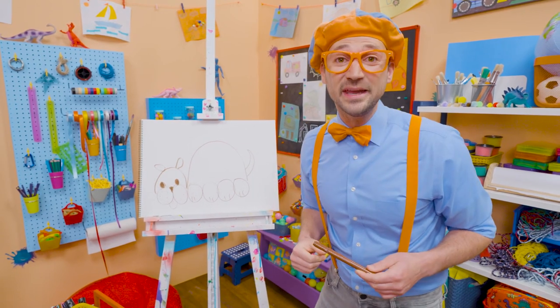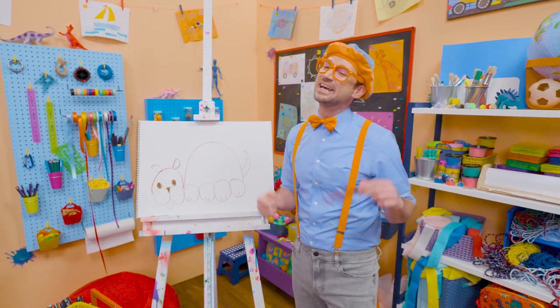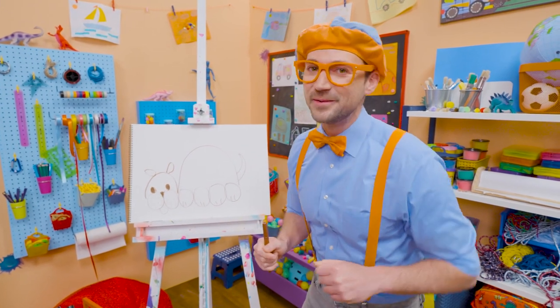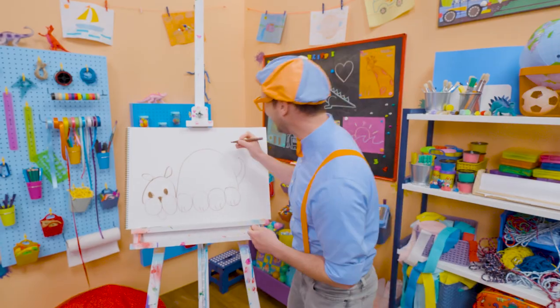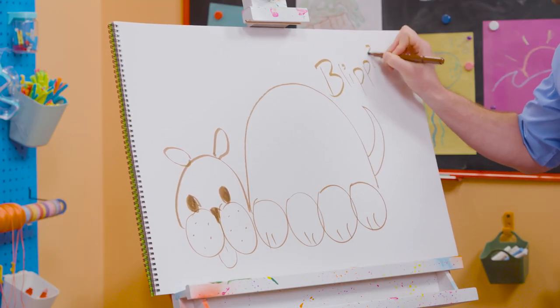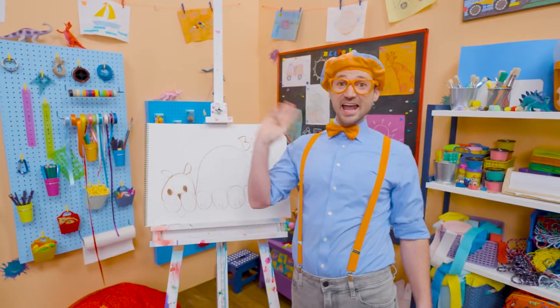Did you like drawing the dog with me? Yeah, that was fun! If you want to draw more with me, all you have to do is search for my name. Will you spell my name with me? B-L-I-P-P-I! Blippi! All right, see you again! Bye-bye!